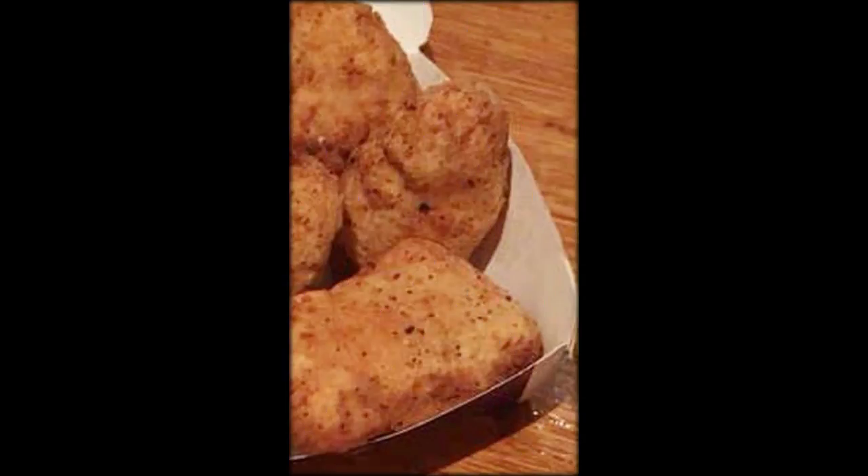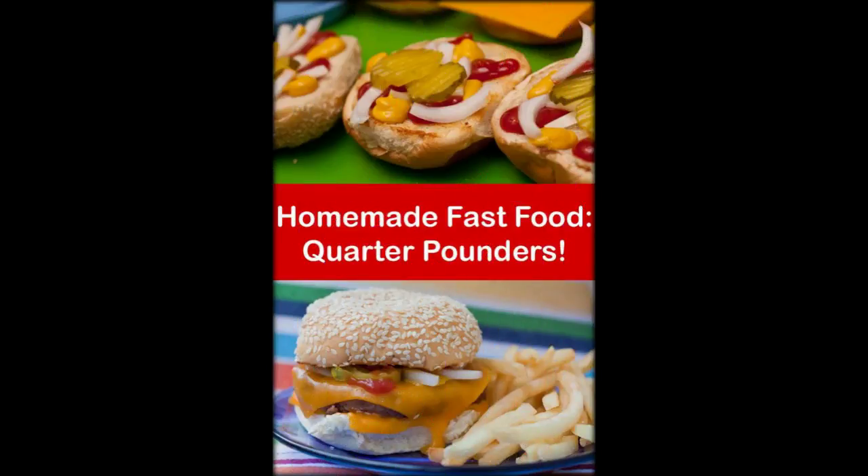Have you ever lay in bed and wished your nearest McDonald's was just that little bit closer? As in, in your own home closer. Sadly, unless you're lousy with wealth, this simply isn't an option, so you need to get off your backside and make the journey. Or, you could try to recreate the McDonald's goodness in your own home.